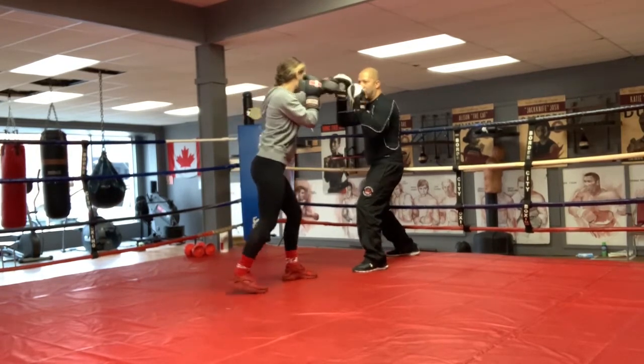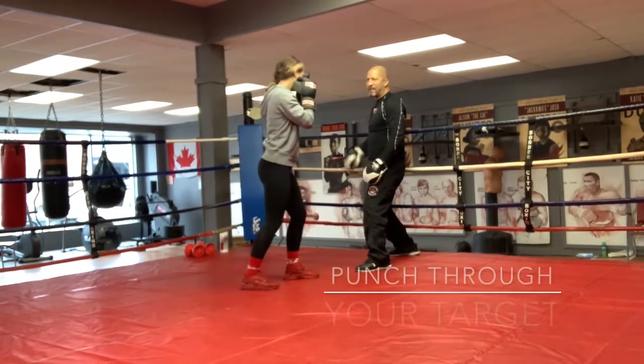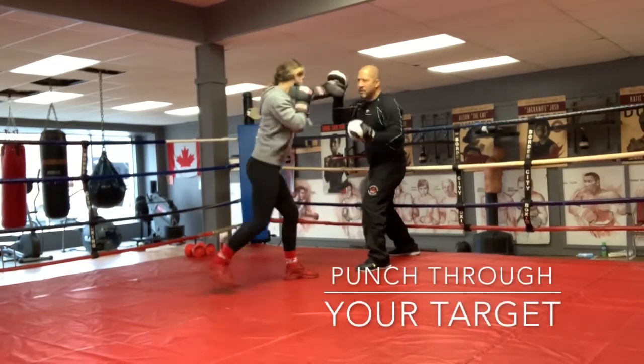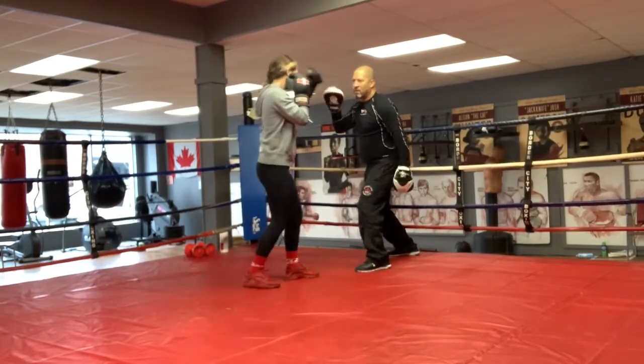Feel it? Jab, pull, jab. Good. Step over that. That's it. Punch through the carton. Pull. Good. Jab, pull, jab. Take that one down. Good. Jab, pull, jab.